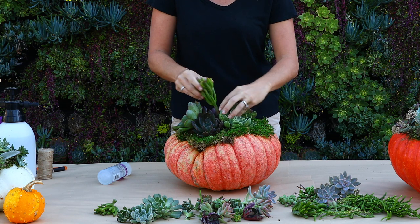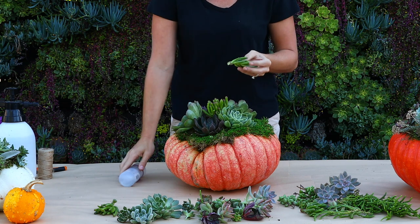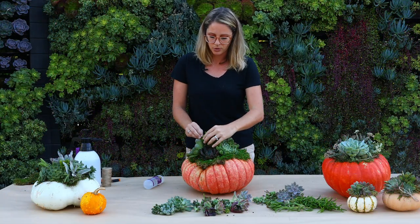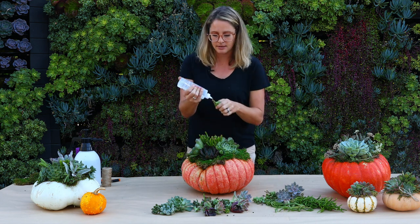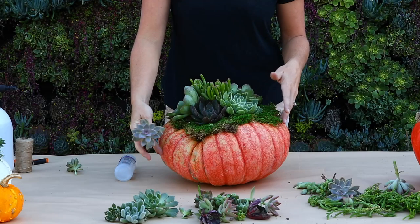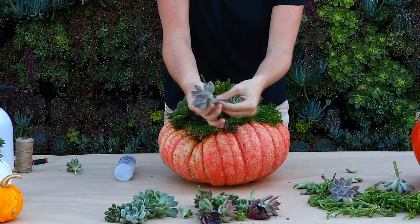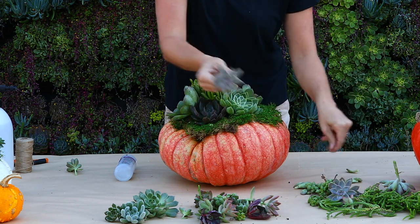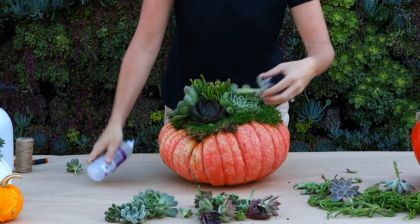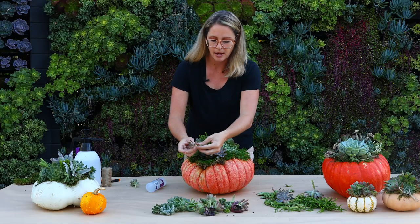Once I've got all the large florets in there I'm going to work with some of my taller filler succulents. For the center we're going to use this Crassula Jade Gollum — it's really good and tall and gets into those small crevices to kind of make your top and center. I'll glue these into the crevices in between your large echeverias. Now I'm going to start with my filler succulents, and some of these smaller graptosedums are good for that. I really just want that beautiful floret in the center, and if you leave the long stem on you can use that as an anchor to hold it in place, then tuck these all the way around so that you have no holes.